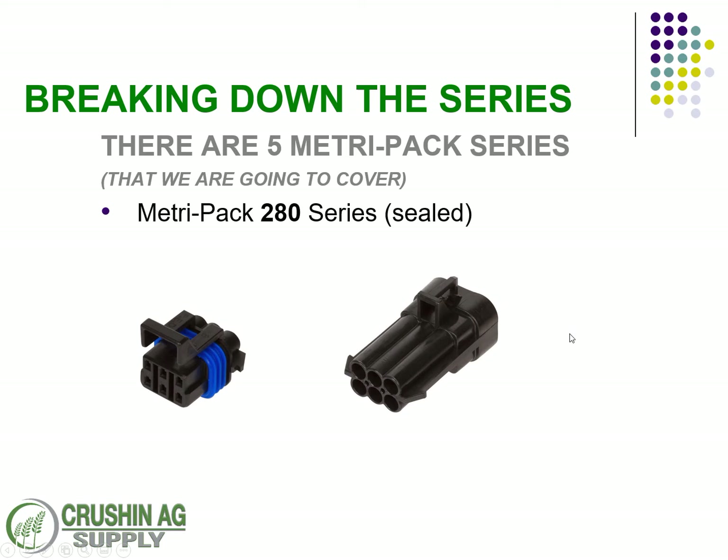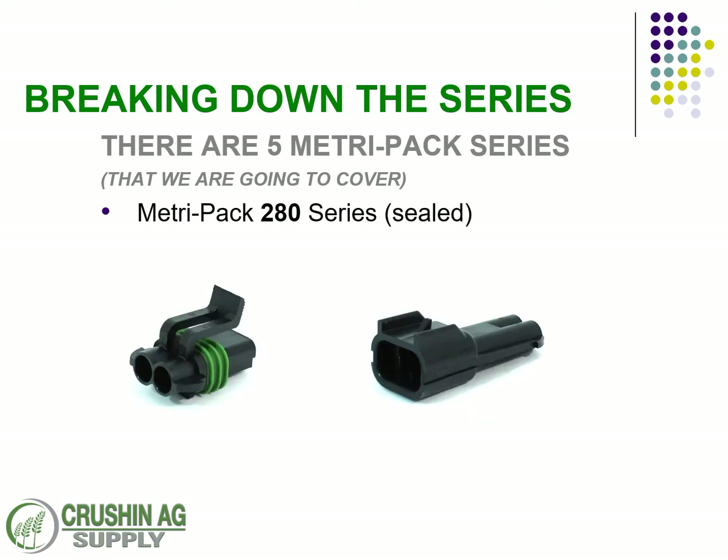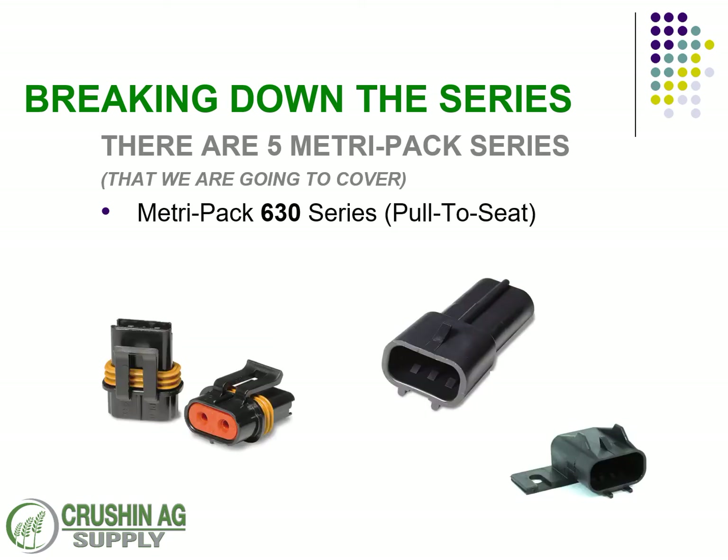Here are the 150 series connectors, the 150.2 series connectors, the 280 series, the 480, the 630, and the 630 pull-to-seat.